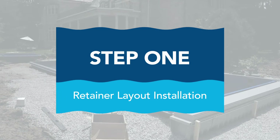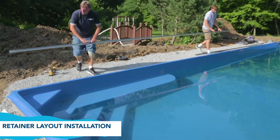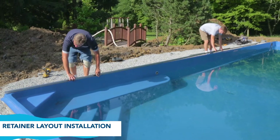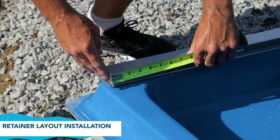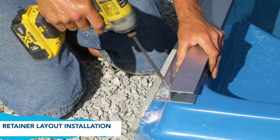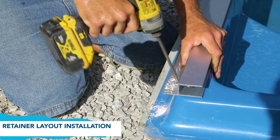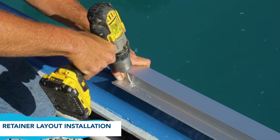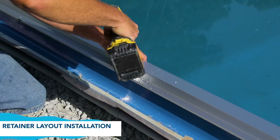Step 1: Retainer layout installation. Take the first piece of the retainer and position it at the shallow end of the pool, running at 2 inches past the water's edge on the non-mechanism end. Pre-drill each hole first with an 11/64-inch drill bit. Secure the retainer with the provided hardware and drill each hole as close as you can to the back side of the retainer. Repeat this process every 24 inches.